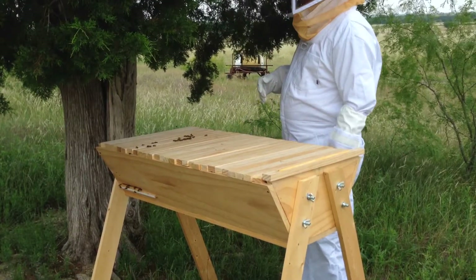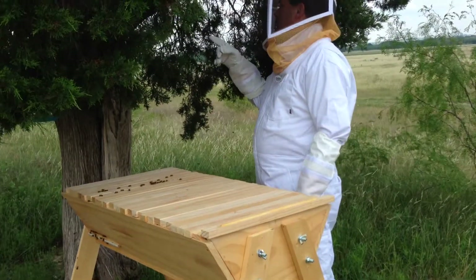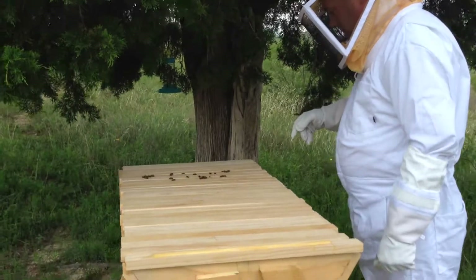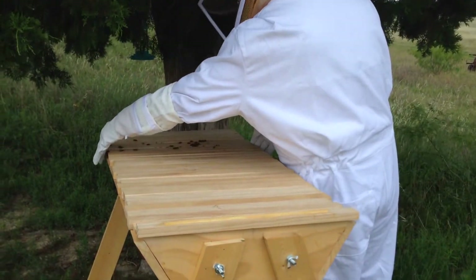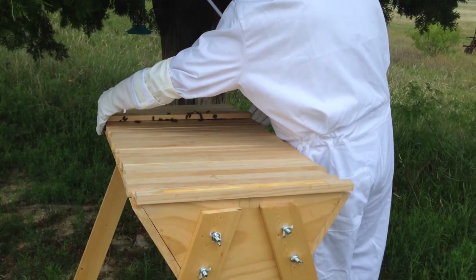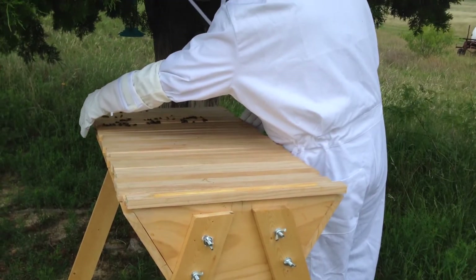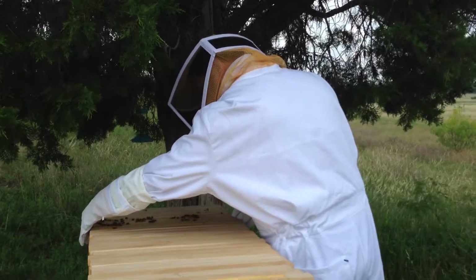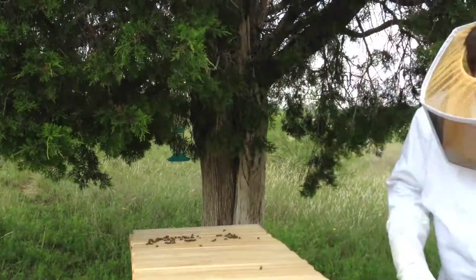I found the wasp — a little paper wasp here in the tree. I think that was the one they got agitated on. Very quickly. And it's still that one.